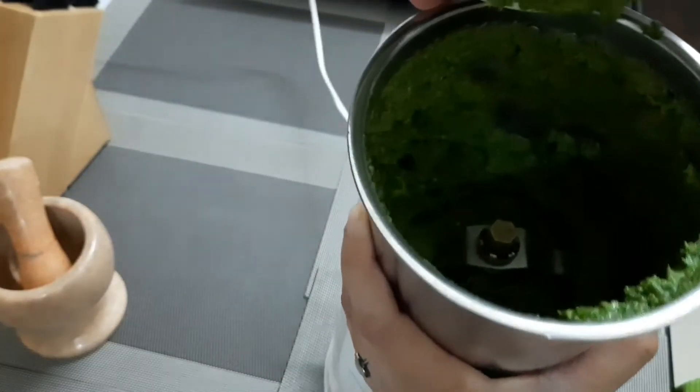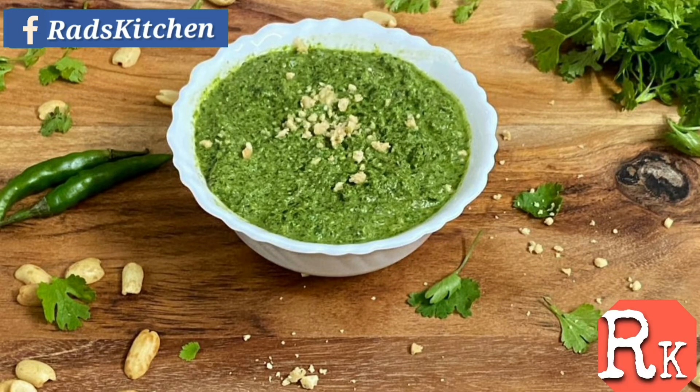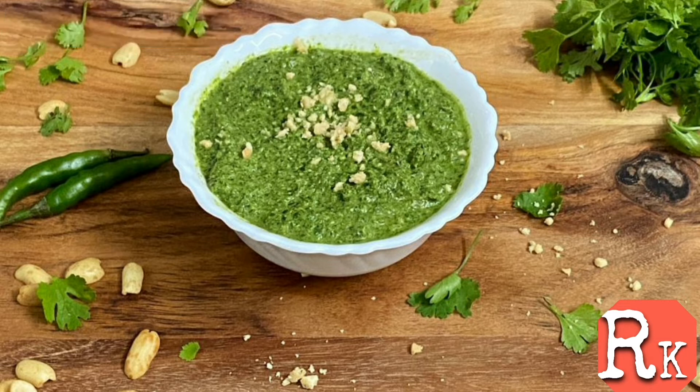Wow, look at this beautiful green colour! You can make a lot of street food recipes with this green chutney, like chutney sandwich, bhel, chaat and all. So I hope you enjoy this recipe.